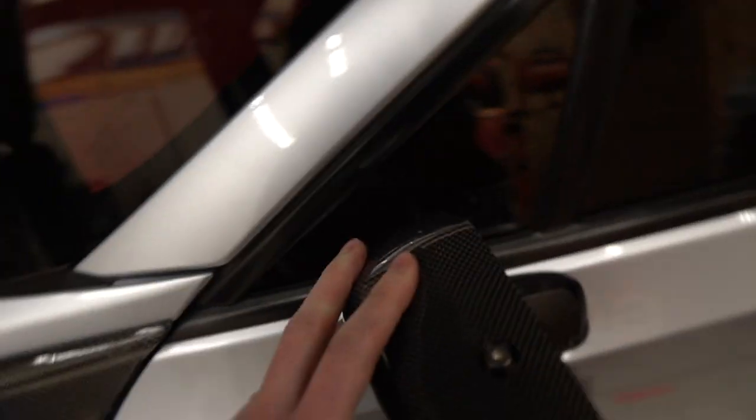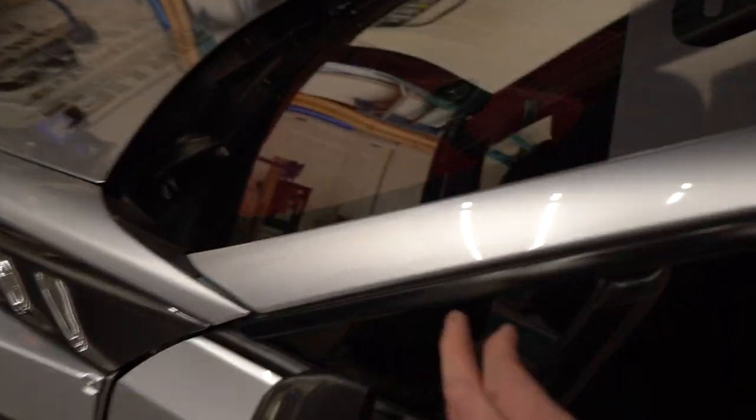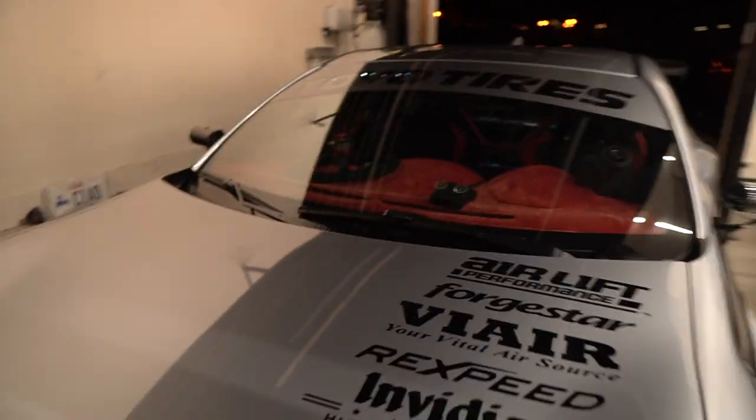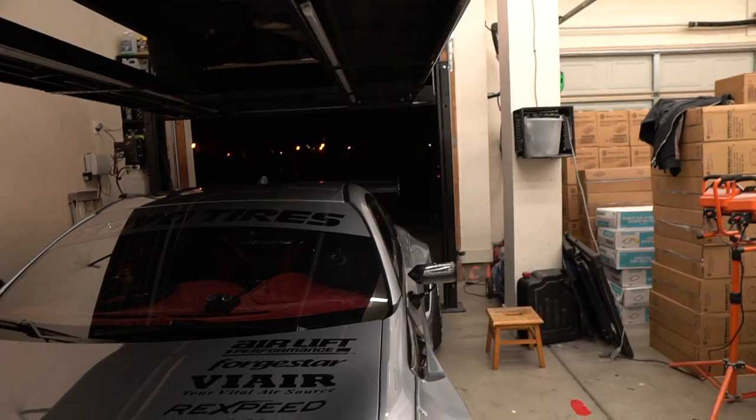The mirrors are all installed and looking so sick. Putting the doors back together wasn't too difficult — just took a little finagling with the little glass piece, but we figured out that on the other side you didn't have to remove it. These turned out sick. Pax likes the look, and that's what's most important. They look very very cool on the FRS build, especially with all the aero and everything he has.